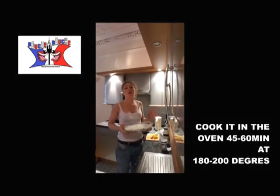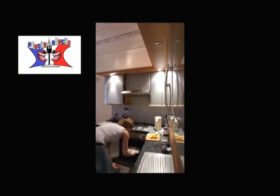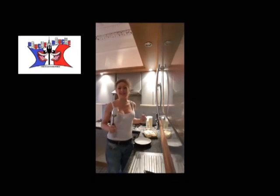And you put it in the oven for 40–45 minutes at 180–200 degrees, depending on your oven. After 45 minutes — not 35–40 — it smells absolutely amazing.